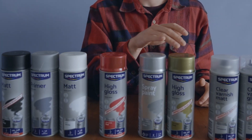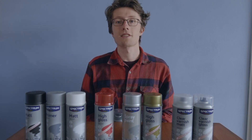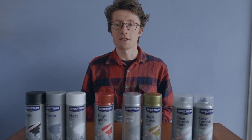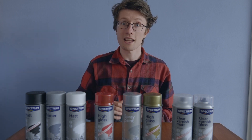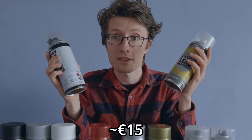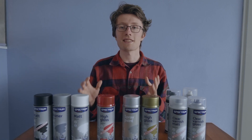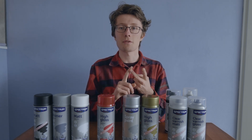I bought all six of the colored primers along with the matte and gloss varnish. The reason I'm even considering these primers is because they're very cheap — five or six of these cans cost just as much as one Army Painter or Citadel spray can. But are they any good? To find out I'll be testing these primers on their adhesion, coverage, and finish.